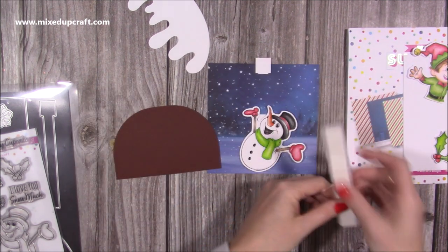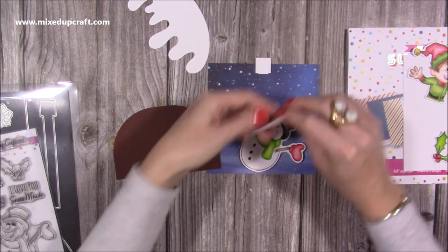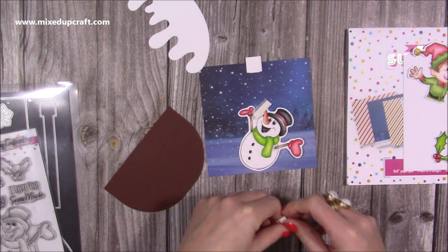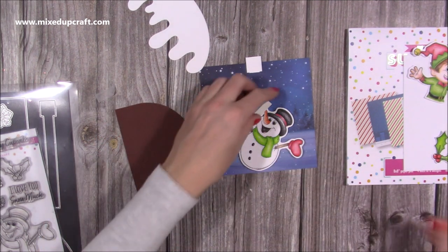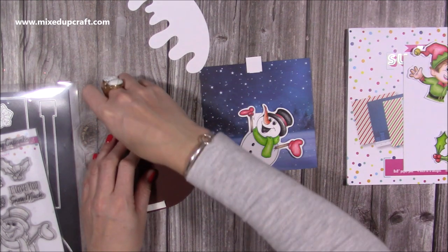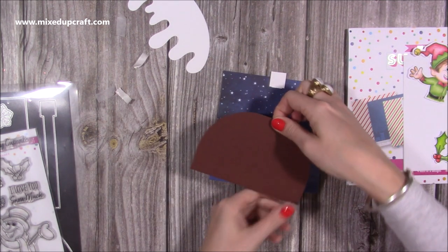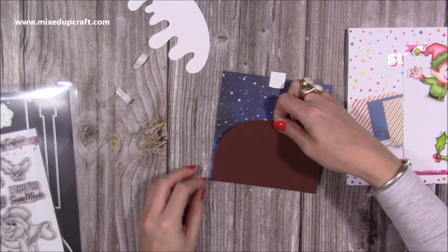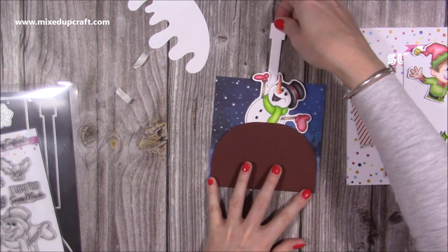I'm going to grab some foam tape and cut a little bit to pop on each side. The foam will help because there's obviously a little bit of dimension — I'm actually just going to half that again. You don't need much, you just want it to cover the sides. Obviously everybody's will vary depending on what you have inside. This snowman is quite wide so you just want to make sure it's not going to touch the sides. Now I can just stick that down and he will pop up.